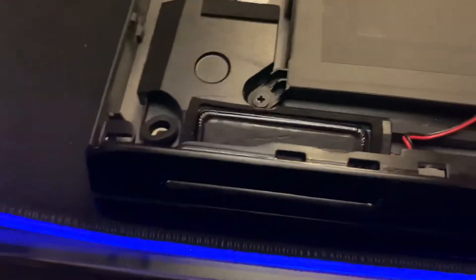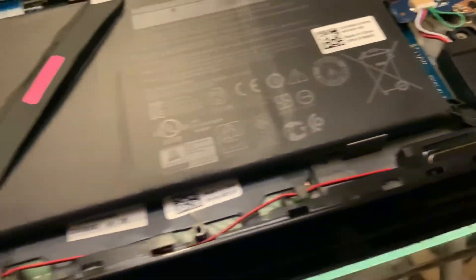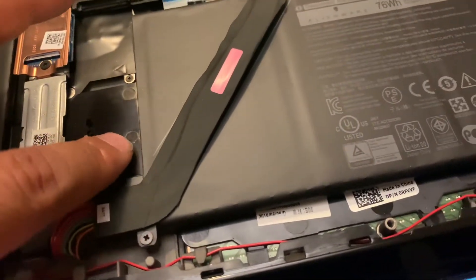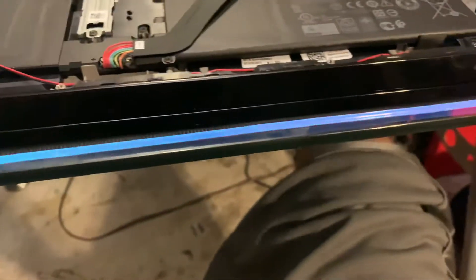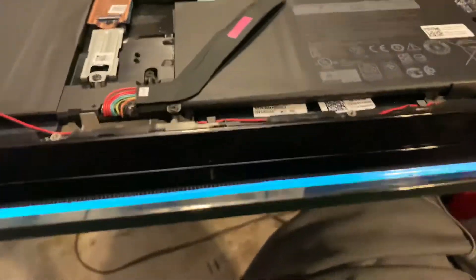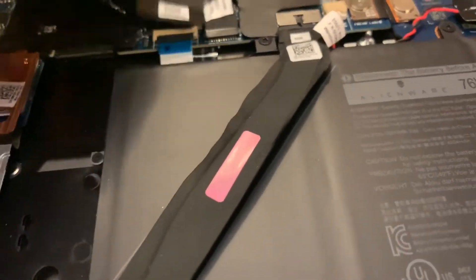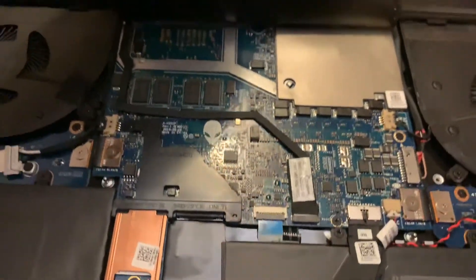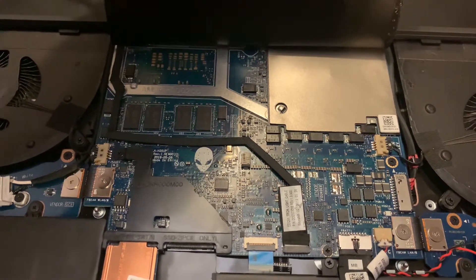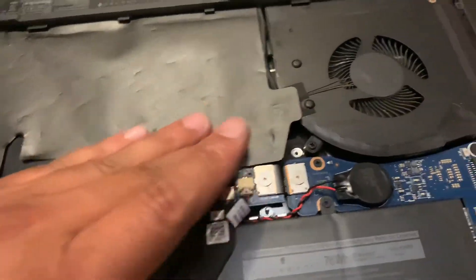If you're having any rattling issues, I would check the speakers first. I just ordered my Samsung second M.2 — can't wait for that to come in. But that's how I fixed my speakers, and now they are working great. Oh yeah, this is the board they replaced the first time. Guess I'll do it for this video. Thank you.